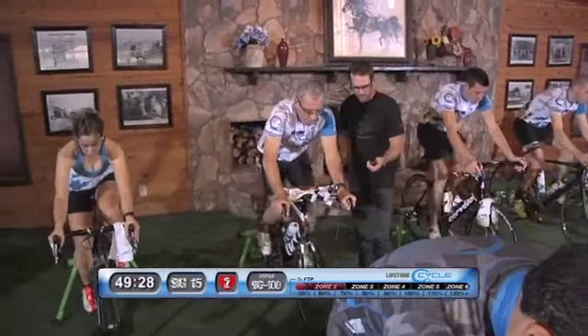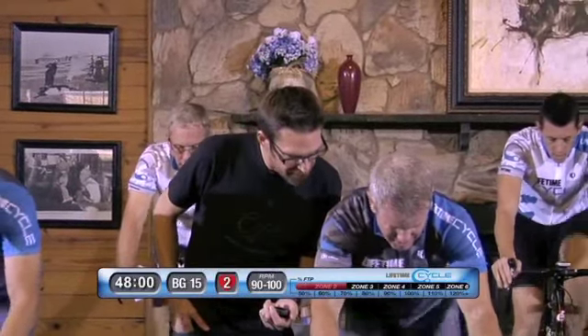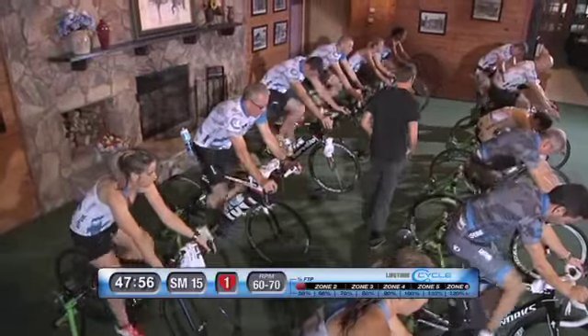Chain ring on the front, 15 on the back — three, two, one, go. Three hundred and forty watts, two and one, small chain ring and soft pedal.